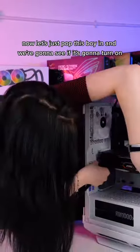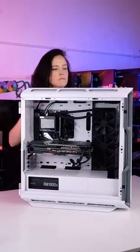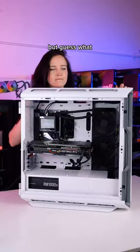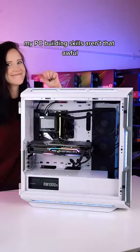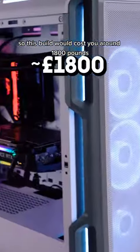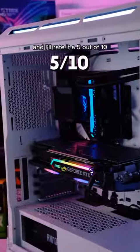Now let's just pop this boy in and we're gonna see if it's gonna turn on. As you can see I'm quite scared, but guess what? It turned on. My PC building skills aren't that awful. So this build would cost you around 1800 pounds and I'll rate it 5 out of 10.